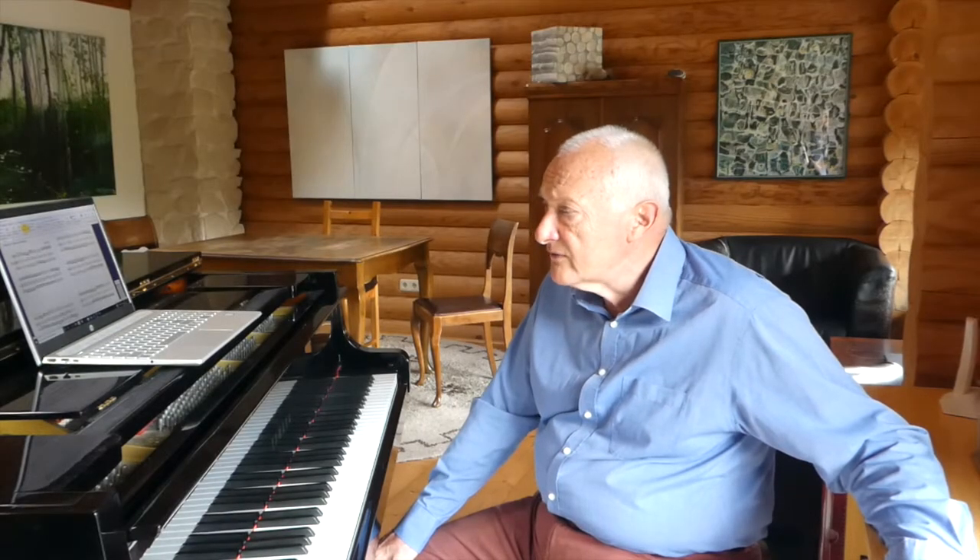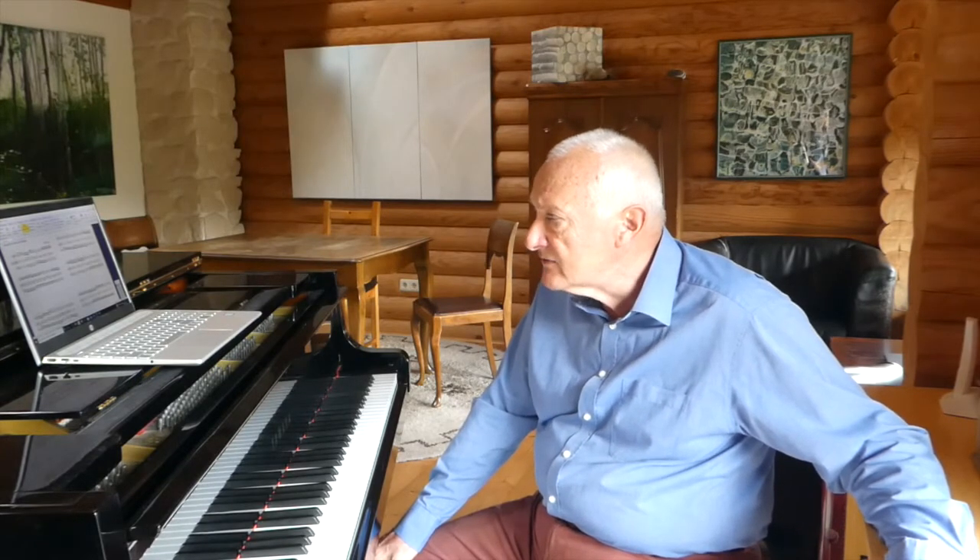At the beginning of this arrangement I've written the right hand more or less how a player would probably play it, but then at the end of that you'll notice I just go on to making a simple sketch of the harmony, which is what you'll basically need if you want to make an arrangement of this piece.